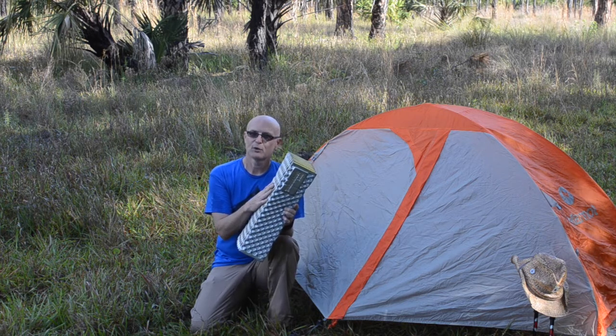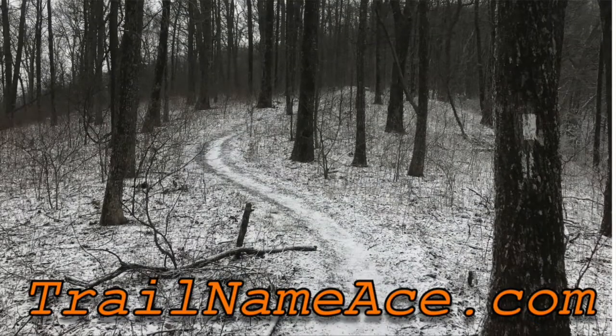Thanks for joining me. I look forward to seeing you next time. Take care. Be sure to visit trailnameace.com to find links to products I've reviewed. Thanks for watching, and keep hiking!